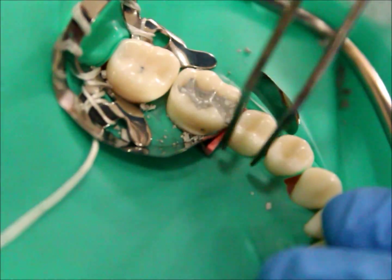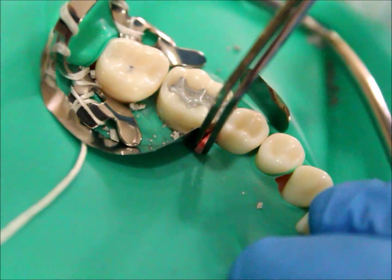To remove the band, first remove the band that is away from your proximal box. Then remove the wooden wedge and remove the matrix band in an oblique direction.